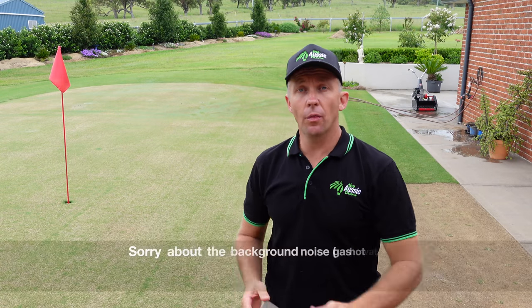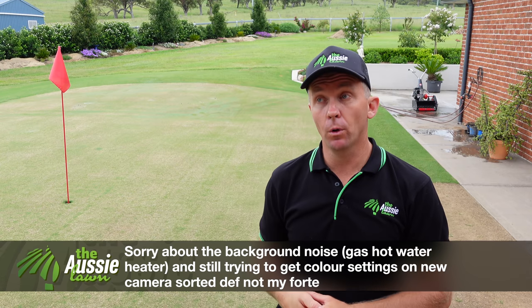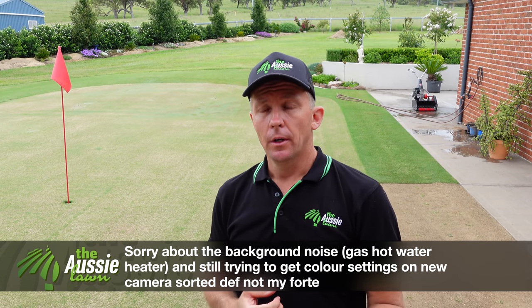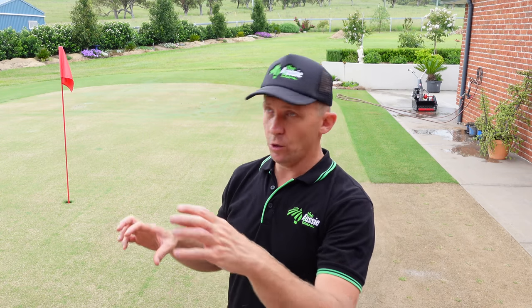G'day everyone, welcome to a new week here on the Aussie Lawn. Today it's time for me to give my front lawn a bit of a light scarify. I'm a pretty time-poor person so I don't get a lot of time — I've got a lot of land to look after and a lot of different types of grass. Mowing the lawn for me is generally about five different mowers, so it's not just a quick whip around. It does take a lot of time, and I guess I get a bit lazy with certain things — number one would be grooming.